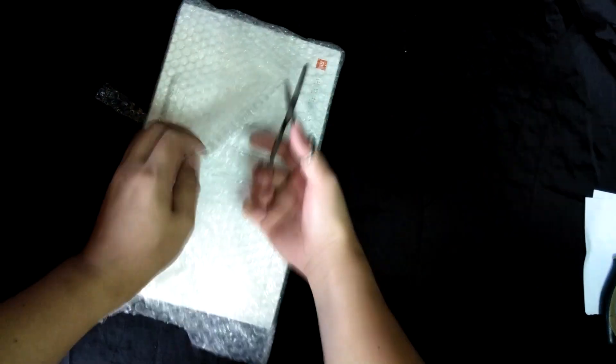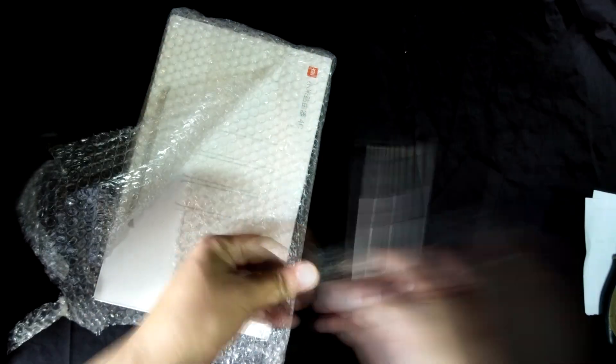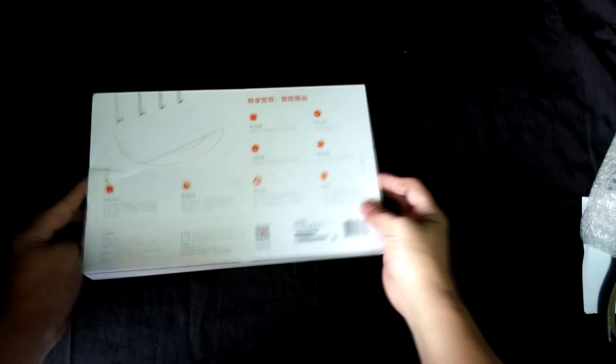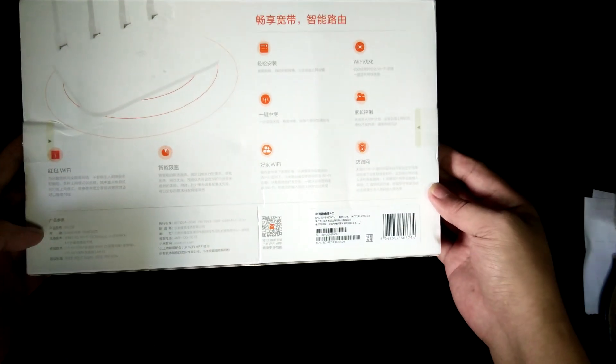So there you go — the Mi logo. I'm so excited to open it. There you go, let's check the box. As you can see, it's all in Chinese. I don't know how to read Chinese.